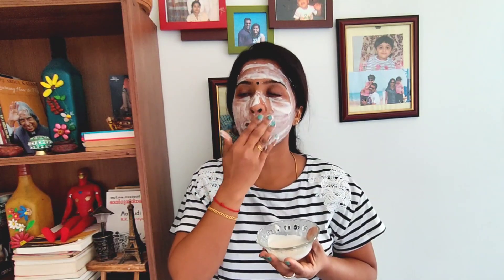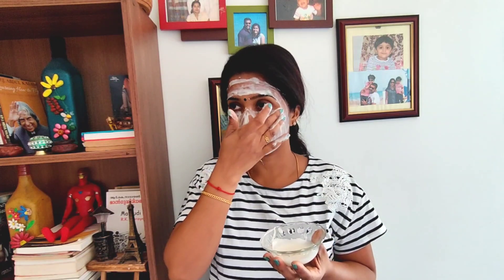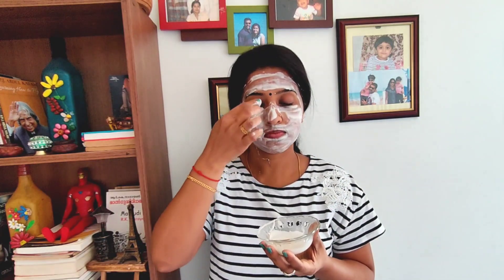If you have good skin, you can scrub it. If you massage it, it will have a good skin effect. This is a clean face treatment. You can wash your face when your face is dry. You can remove dead cells, remove wrinkles, and add anti-aging agents. You can also use it to remove blackheads and red cells.